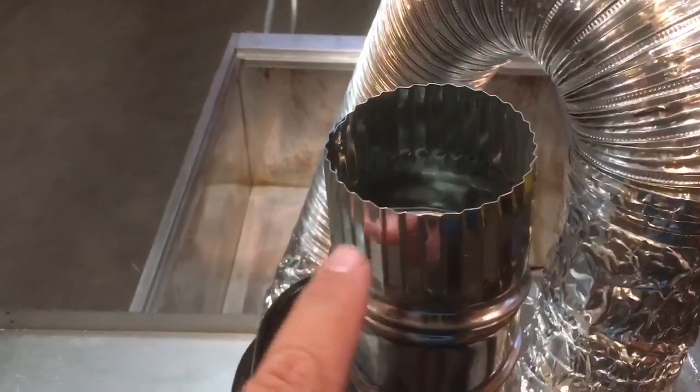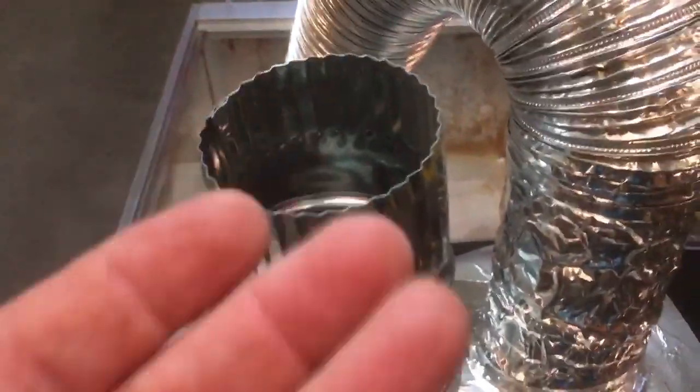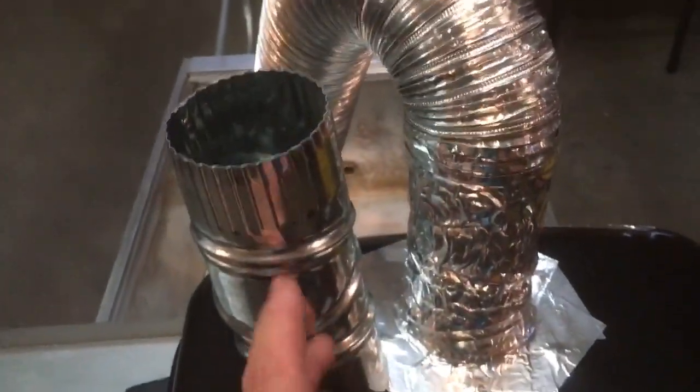I cut it out with a Dremel tool around the holes. What you want to do when you do that is keep the crimped edge facing up, because that'll make it easier to put the aluminum dryer vent tubing on.